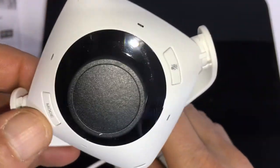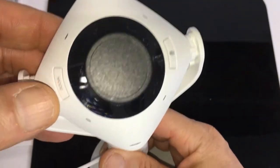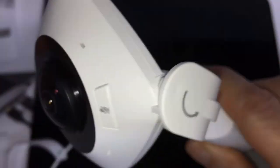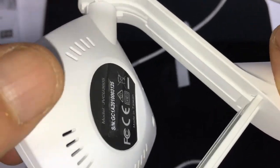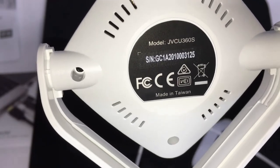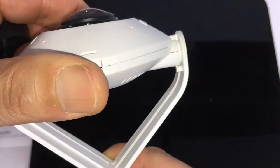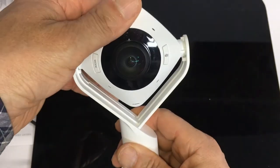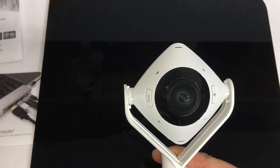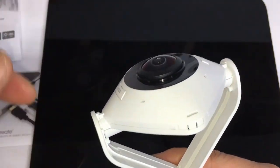I tried it on a Mac and a Windows to see how they work. It's a nice looking camera — great idea, I think it's really cool. It flips this way for 120 degree or a 90 degree shot, or 360 degree, and it's supposed to pick everything up.